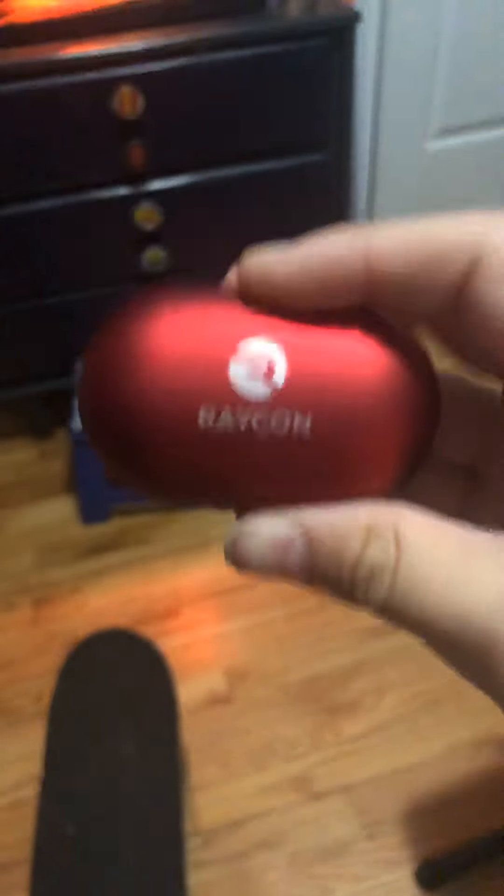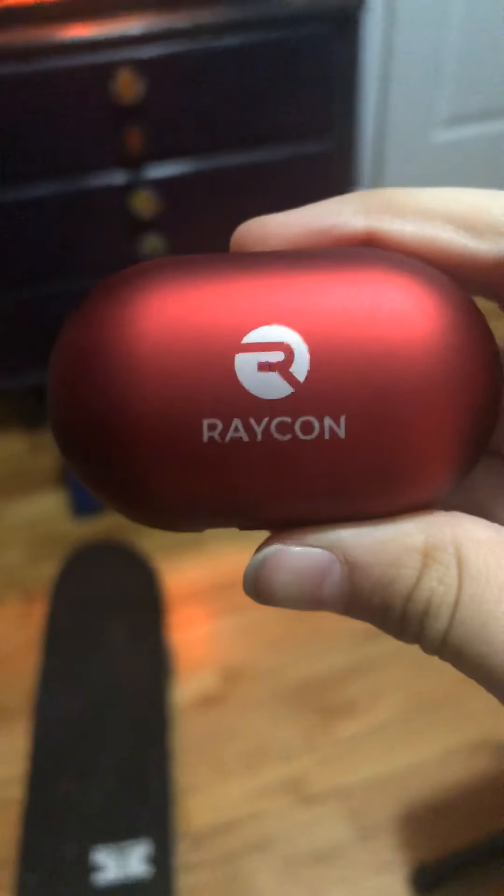These things are God-like. They're like Jesus' baby. They're like kissing Jesus. That's how good they are. Get your hands on those filthy, filthy, awesome Raycons.